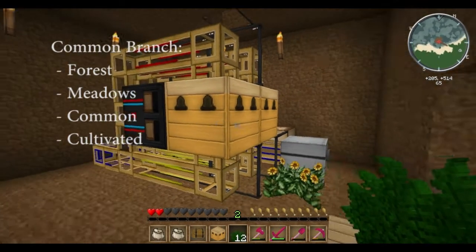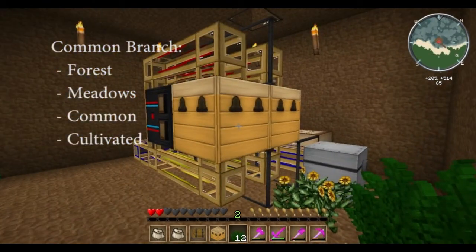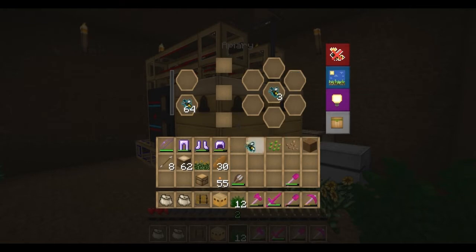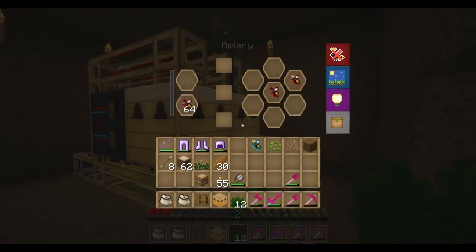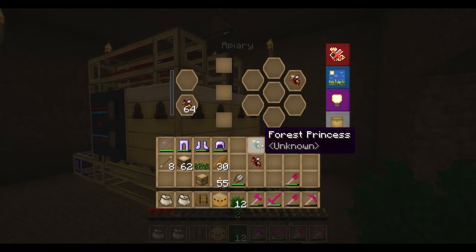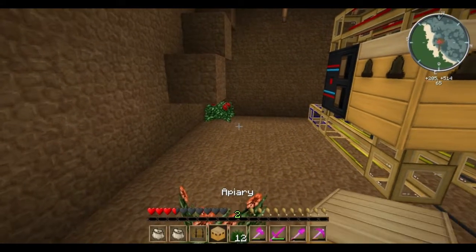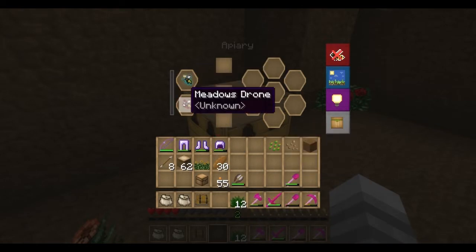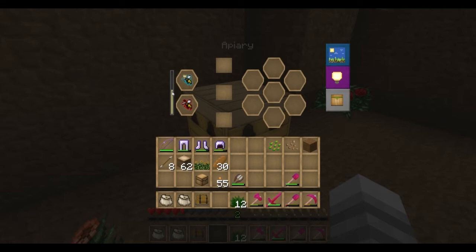The first bees that we're going to make are the common bees. They're simple enough to make — you just got to crossbreed forest with meadows. So let's grab a forest princess and a meadows drone, and we're going to crossbreed these two guys and see what we get. Drop them in, let them mate. So now we have our forest queen, and hopefully we'll get some common bees that pop out on the other side.